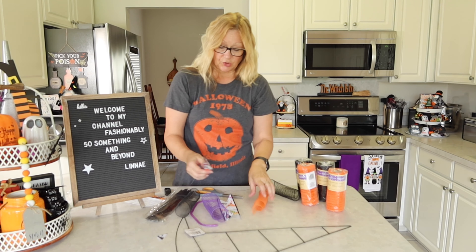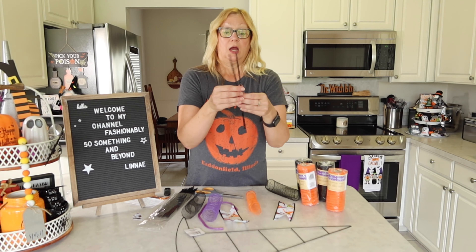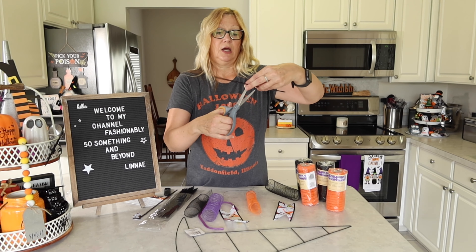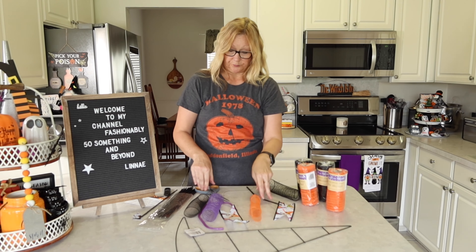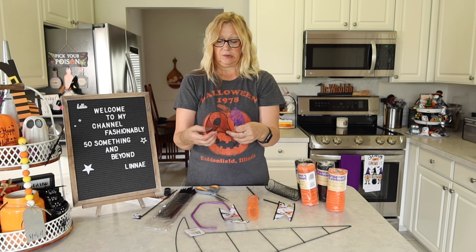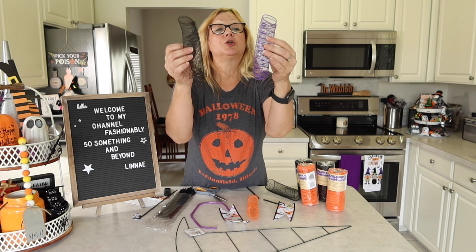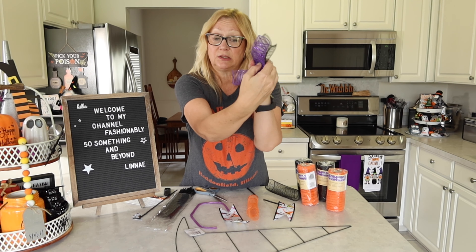Now I have my ribbon cut. What you need to do is cut your pipe cleaners in half. Take your pipe cleaner, cut it in half. Take your pieces of mesh and start making your bundles. I'm going to put the purple on top and the black on the bottom, kind of putting the raw edges on the inside so my raw edges meet like that.